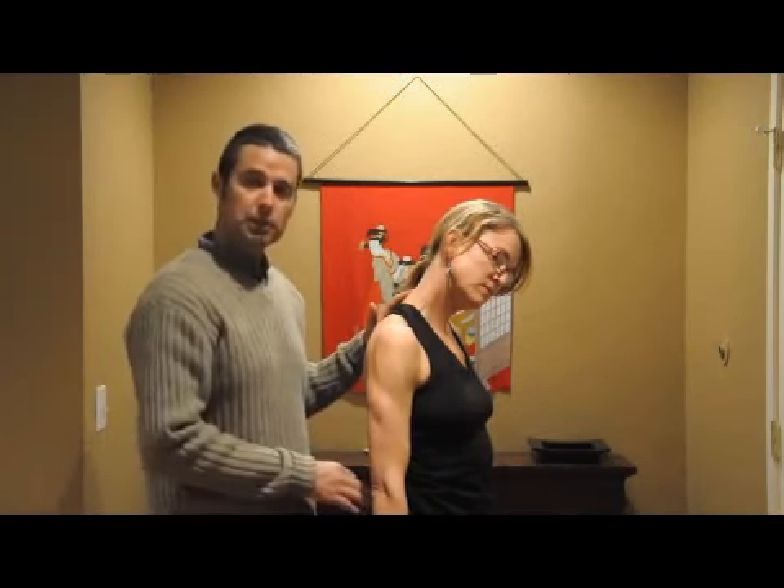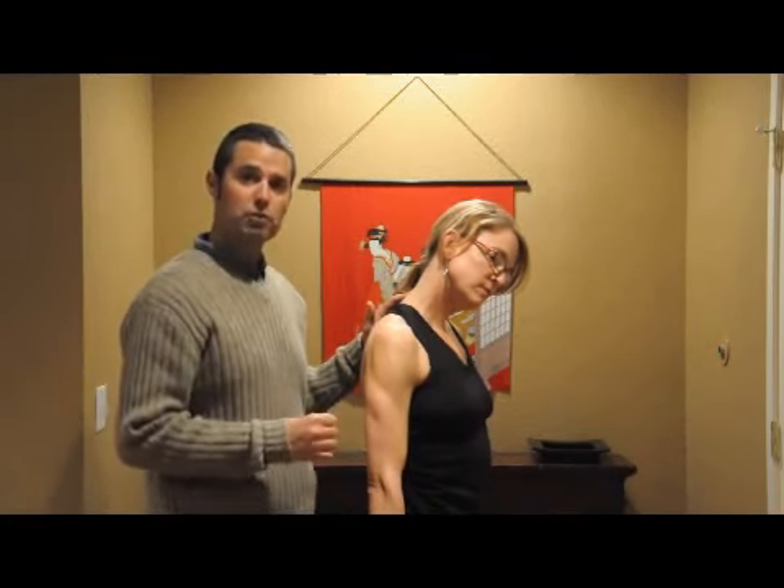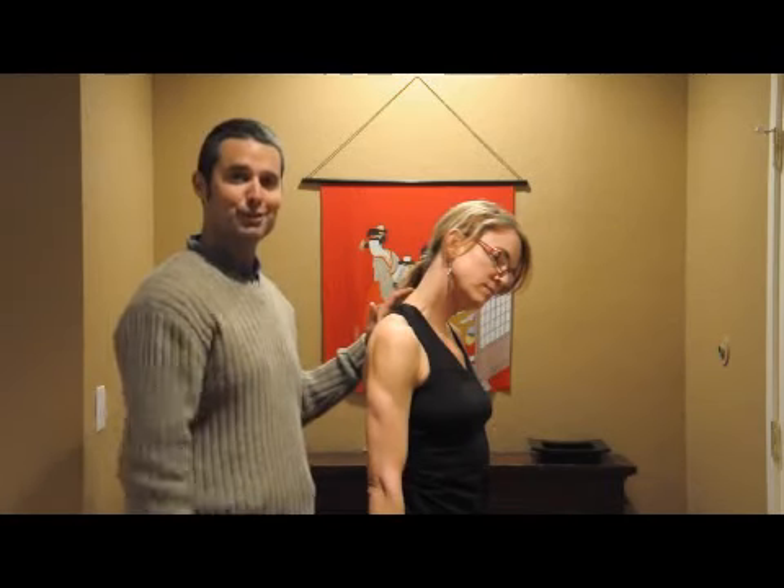Remember, whenever you're stretching, breathe abdominally. Relax, don't push it, don't force it, but enjoy it. Remember, stretching should feel good.